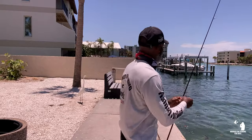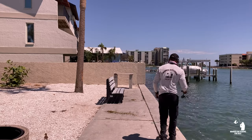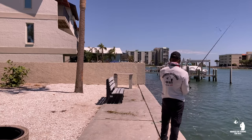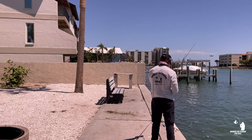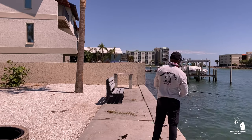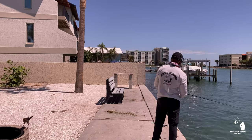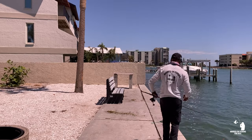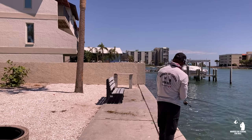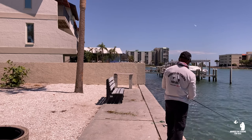All right, see you buddy. I'm going to go right over here in this corner and just put it right there. I got a little split shot on there, and that'll help keep the bait down a little bit. Let's see if I can get some bites — I got an outgoing tide right now. Oh, I felt a bite!